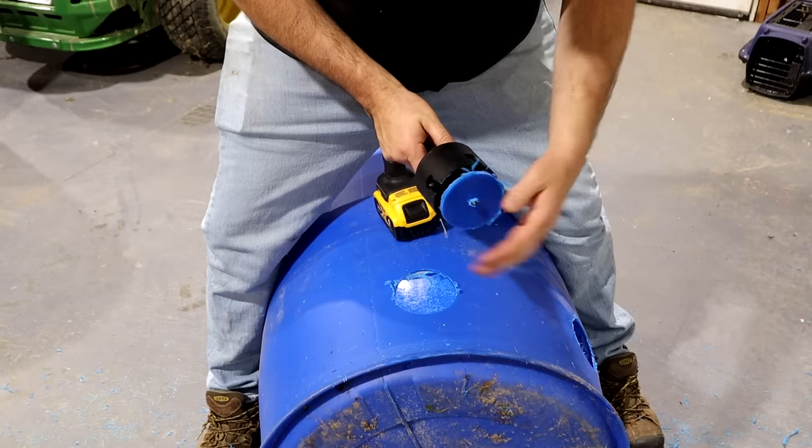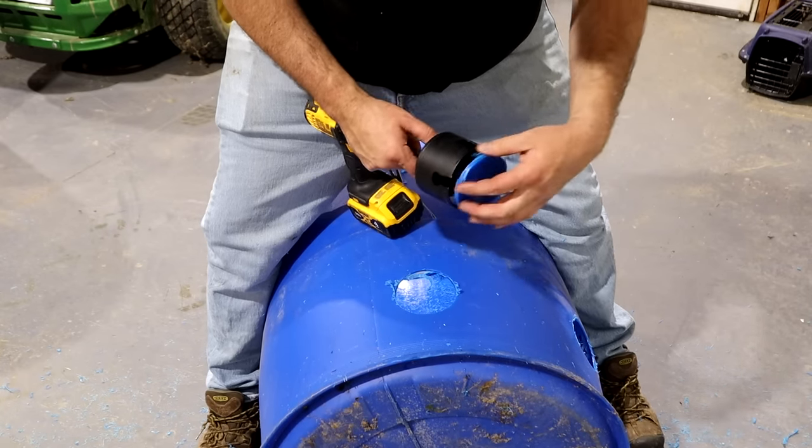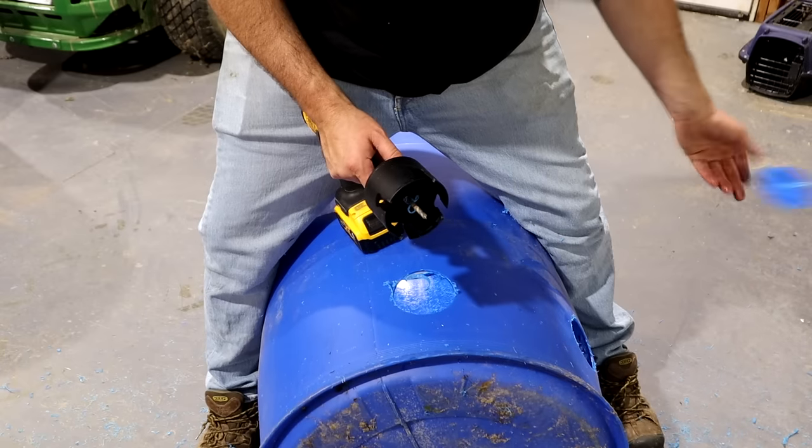Also, this plastic is going to make a mess, so if you've got chickens you really want to do this somewhere away from them because they'll eat all this plastic stuff. You don't want that.